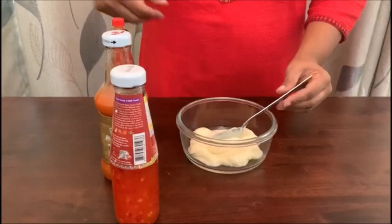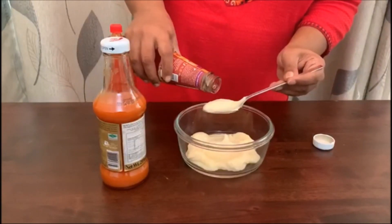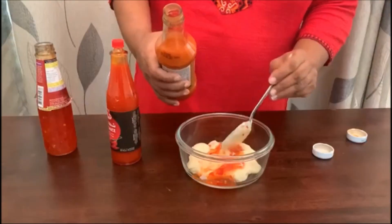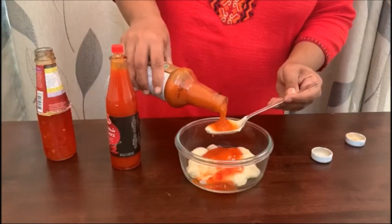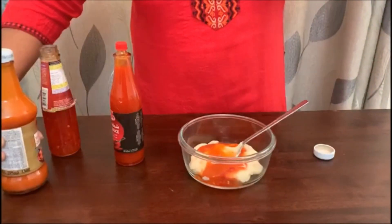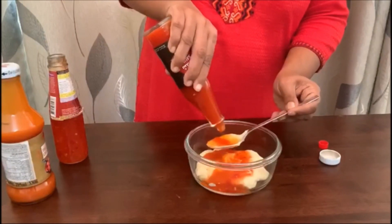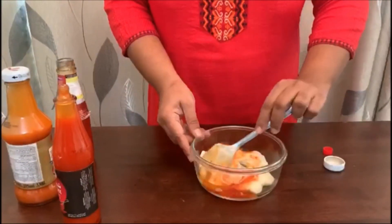3 spoons mayonnaise, 2 spoons sweet chili sauce, Thai sriracha sauce. We need to mix the sauce for taste and variations. Add 1 spoon hot sauce. Mix the sauce.